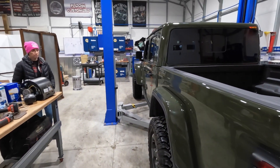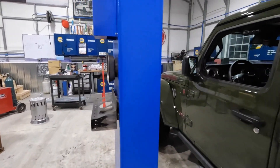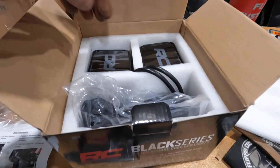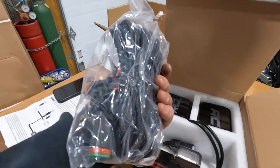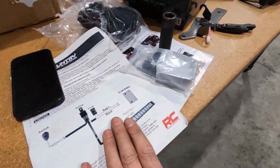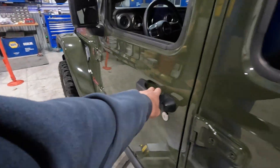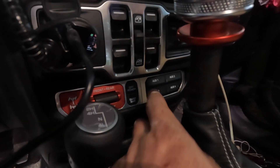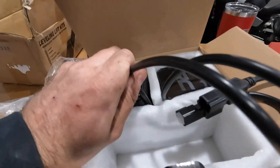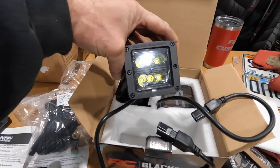Now onto the pod lights - these are the Rough Country Black Series, going to mount up here. These are the two inch Black Series from Rough Country. Comes with a full plug and play harness so you don't have to hack the factory harness. This being the Rubicon, it has factory auxiliary switches inside - see those aux switches right there. She got those when she had this built. They're pre-wired under the hood with a relay, so it's a matter of connecting our harness to that pigtail. The lights themselves have a black housing in the back - pretty cool, pretty mean looking.